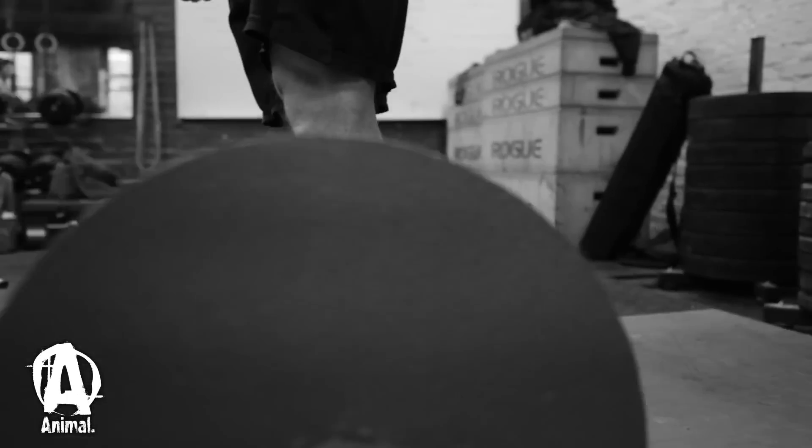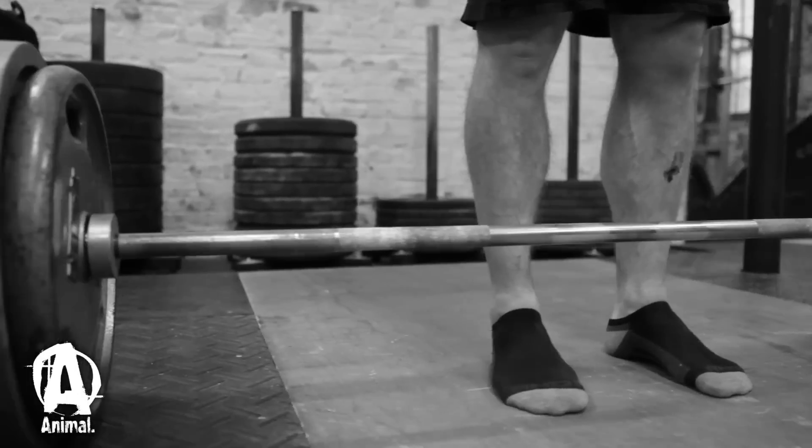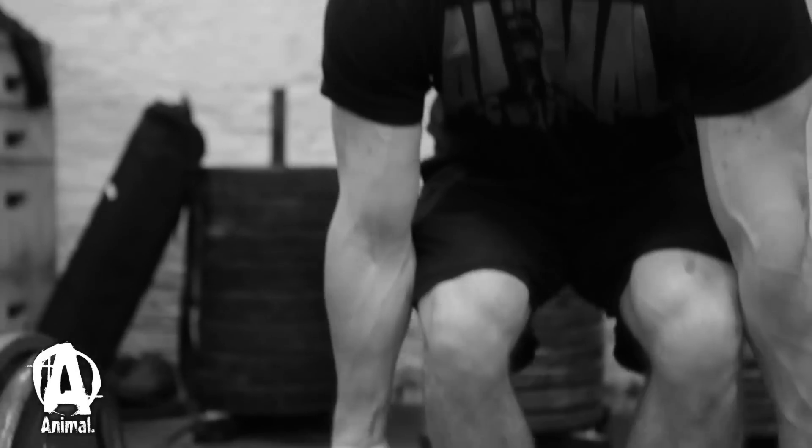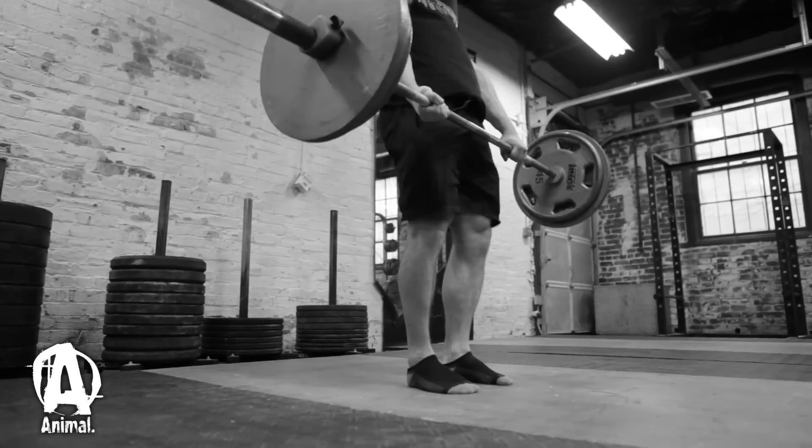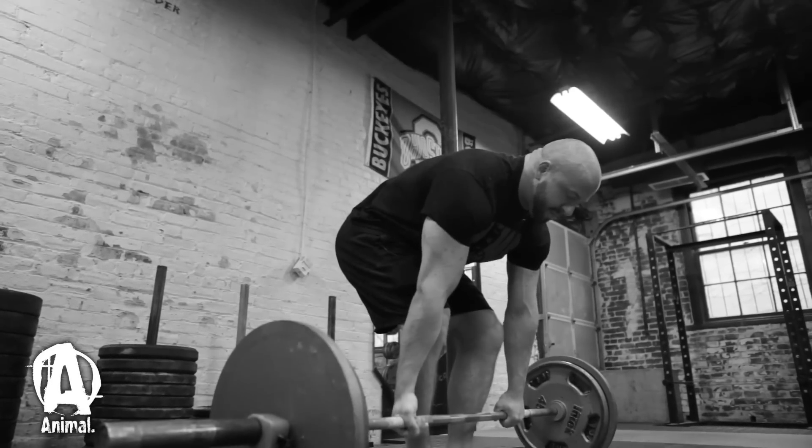There are two ways to deadlift. You can do conventional or you can do a sumo deadlift. I prefer conventional — conventional is more explosive. I would say that you have to put less of an emphasis on technique with conventional. A lot of guys just get down and rip it up. But sumo, you really have to have that technique dialed in, so I'll walk you through a little bit of both.